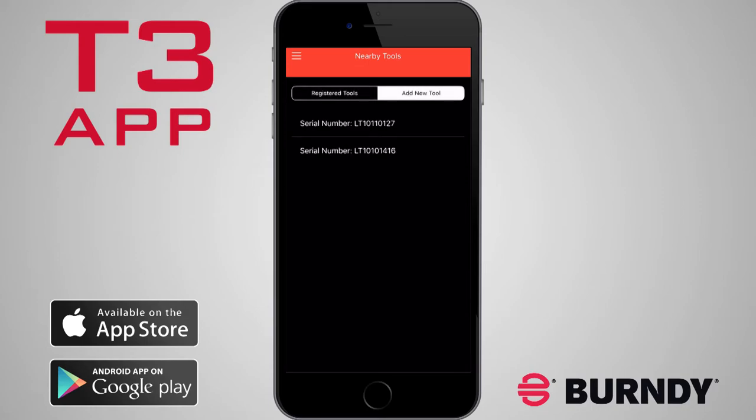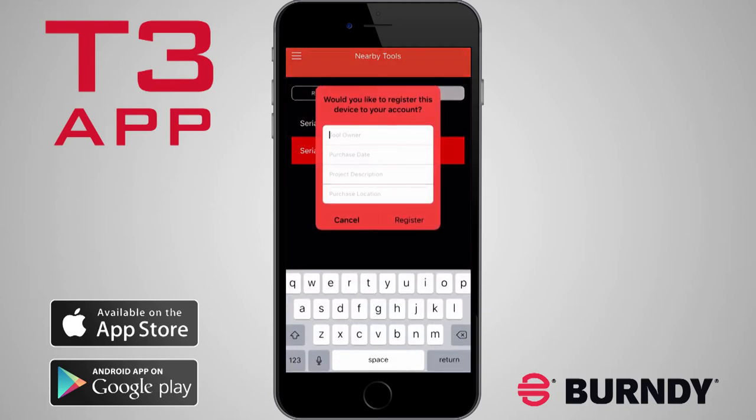Tap the tool serial number to continue. Optional tool management fields are available for your convenience.